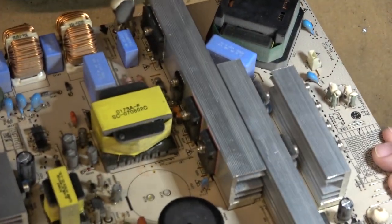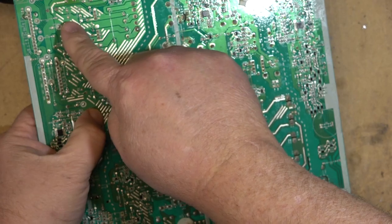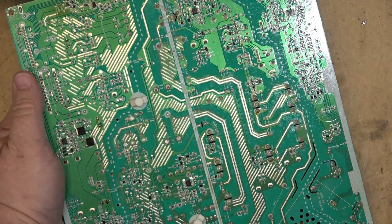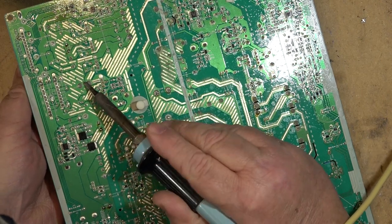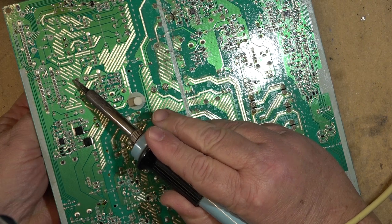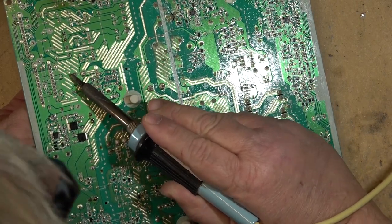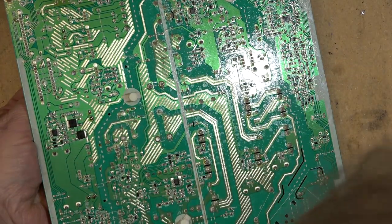Looking at the board, we see that a couple of the caps have already been changed — somebody's already done half the work for me. These two have already been changed, which are two of the ones that normally do go bad, but this big monster here has not. I'm going to go out on a limb and say this is the one that's at fault this time. I'm changing as little as possible on this because this TV will just be given away after the fact.